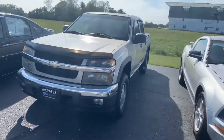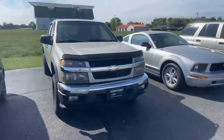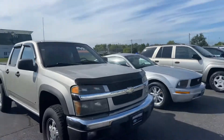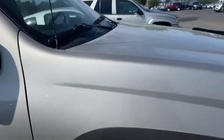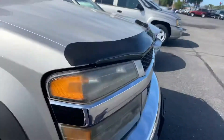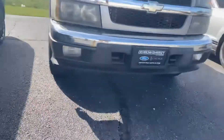Good evening, Tanner here with Daryl Shirky. I'm going to do a quick walk around of this '07. Up front, honestly pretty clean, but I'm going to point out the areas that I do see. The front passenger panel looks pretty good, to be frank, and the bumper looks good as well.